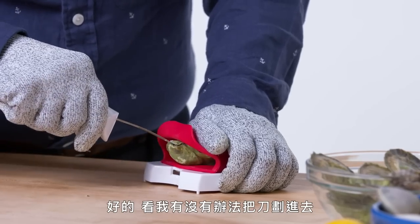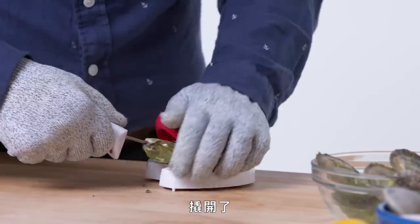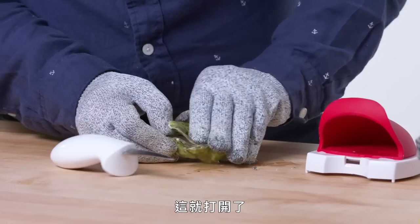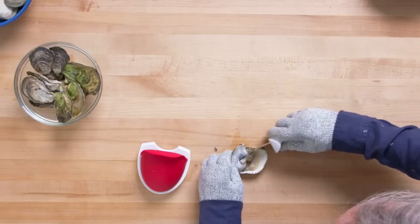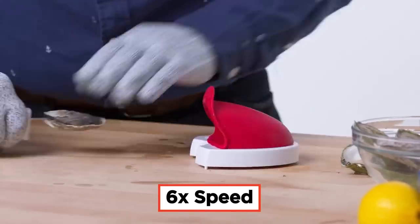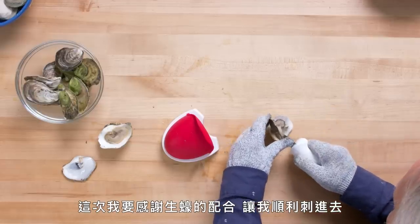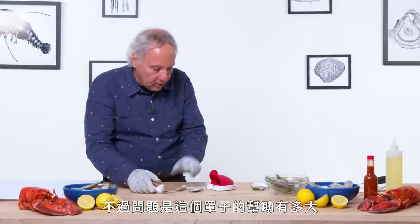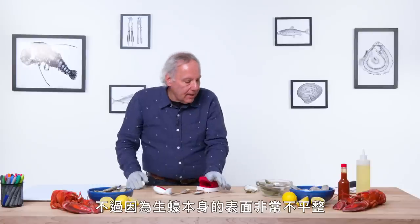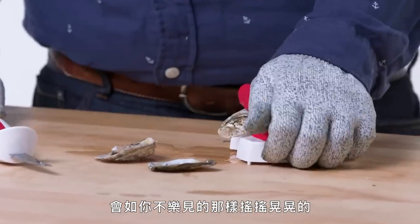Let's see if I can get into this oyster at all. We do have it open — now cut around, and we are open. Let's try a different, slightly smaller oyster. In this case, I want to thank the oyster for being a little more cooperative. The knife worked pretty well, but the question is how much did this housing help? I'm not sure it does much to steady it. The oyster doesn't have a flat surface, which makes it a little more wobbly than you'd want.